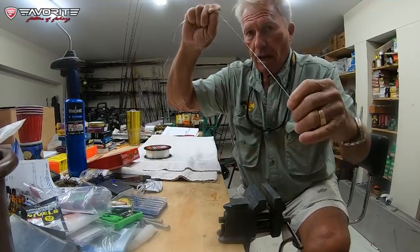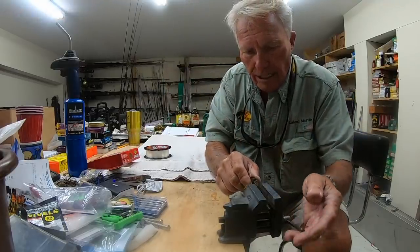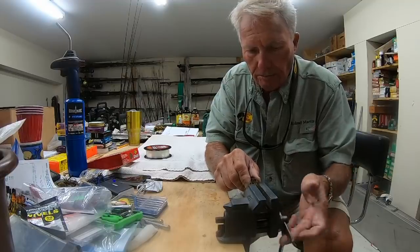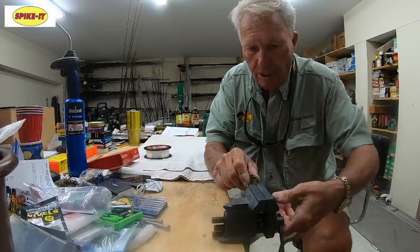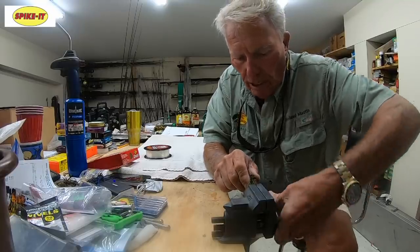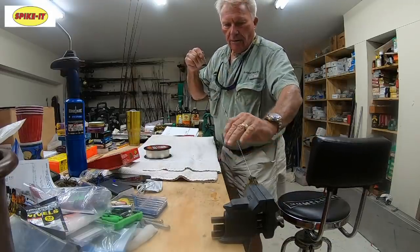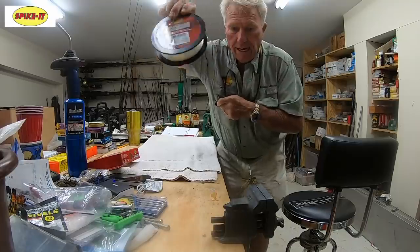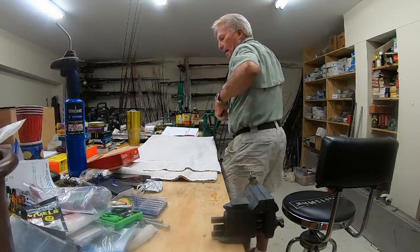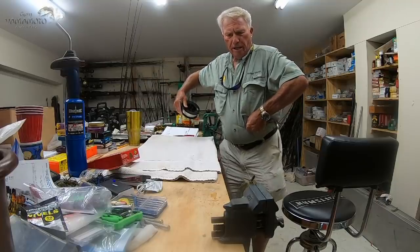So let me experiment. I'm going to put this in the vise. Watch this. I'm going to tighten this vise up right here, and I'm going to see if it breaks at the knot. I'm going to tighten it real tight. I don't want that flying back. I'm going to take this line — it's all brand new, this is brand new 14 pound line — and I'm going to wrap it around my body and pull it real hard until it breaks.